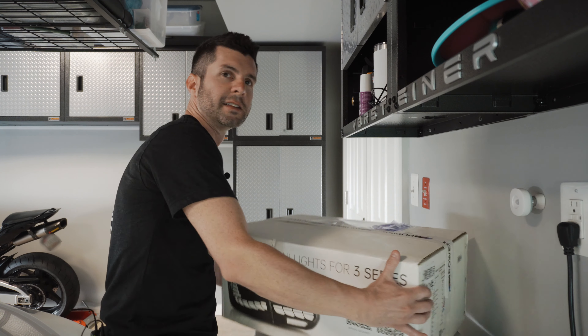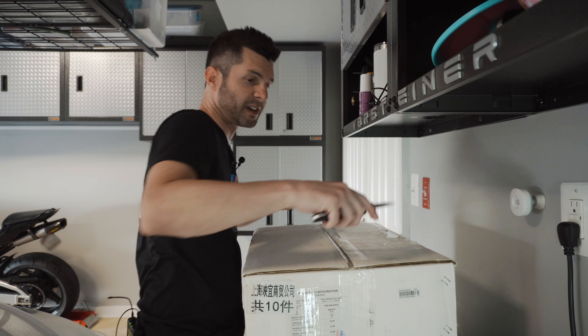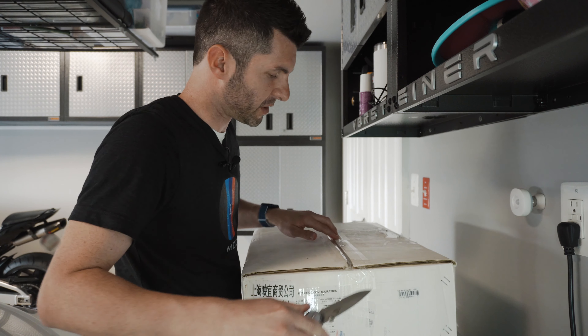I pulled the trigger, but then I got them and still questioned myself. So enough is enough — I'm putting them on today. I'm going to do a step-by-step tutorial. I also want to do something different: a before and after of what it looks like not only stationary, but also when you're moving. Let's get the unboxing going and see what these things look like.